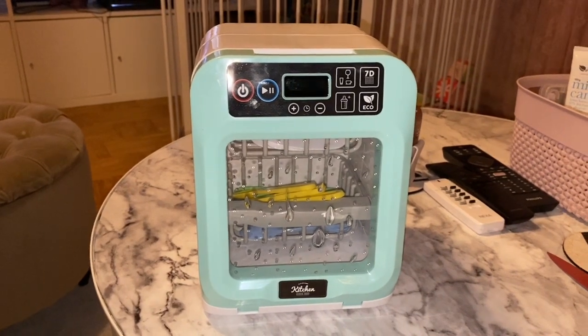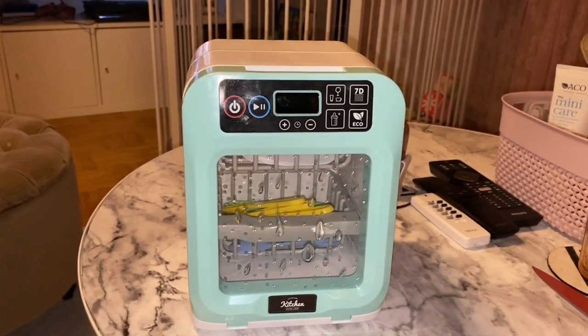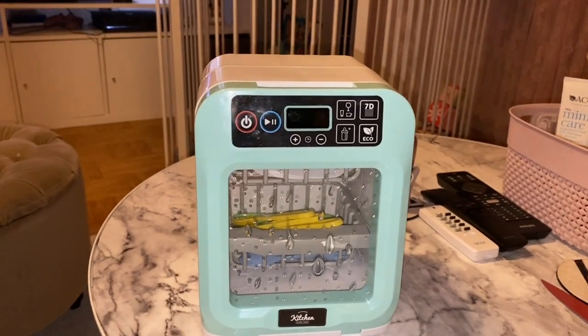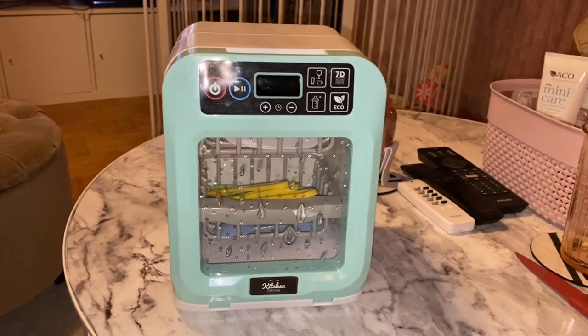The next review will be the washing machine — it'll take me another two to three weeks for it to be delivered here in Sweden. Thank you for watching, bye!